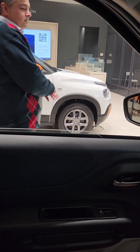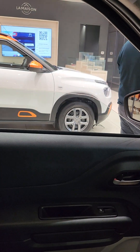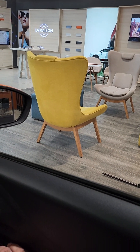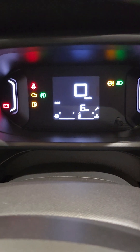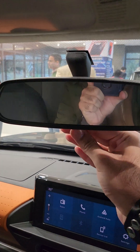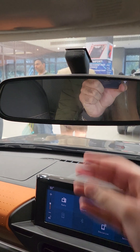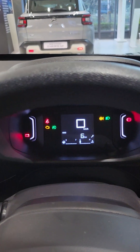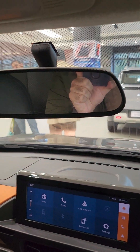These are the automatic mirrors — as you can see, it is auto dimming. This is the digital cluster. Auto dimming mirrors — it is auto dimming. This is the light, not LED, normal light.